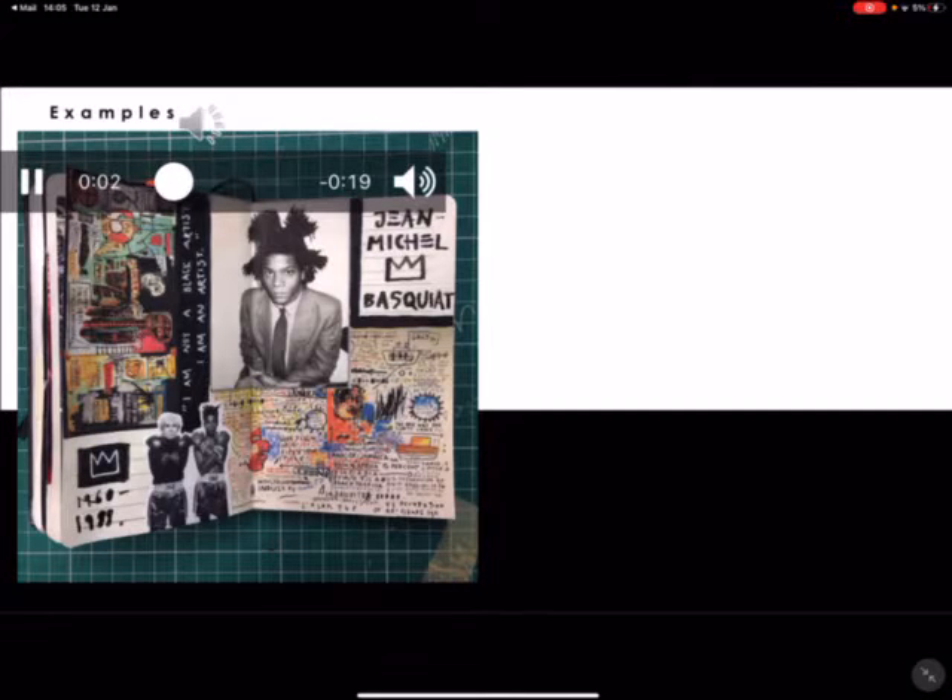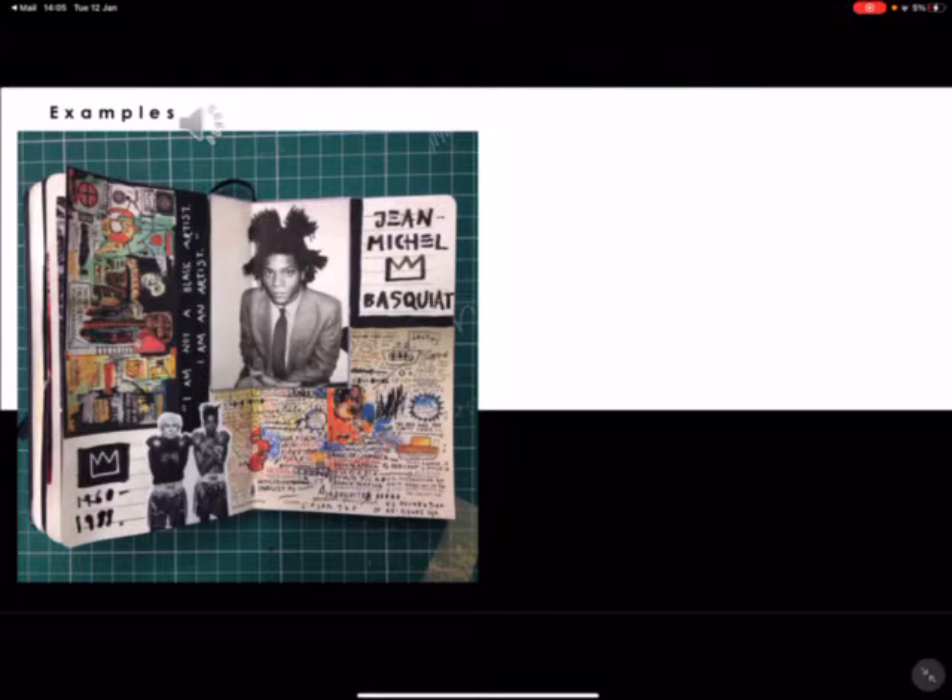Have a look at the examples provided. Note they are all slightly different. Some have just used black biro, others have used highlighters and fineliner and maybe watercolour, whereas there are others that have used collage as well.